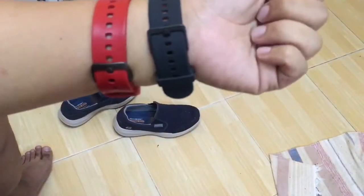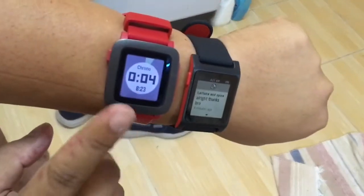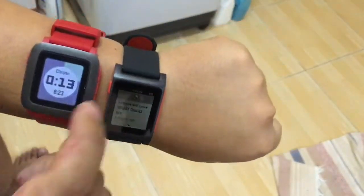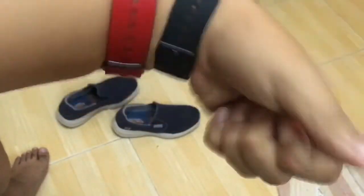The new Pebble Time 2 will have a slightly — oh, that's my alarm. It looks like the vibration on this Pebble Time is stronger, maybe because the motor is smaller on the other one. But it is enough to wake you up. The resolution is pretty much the same, I believe.